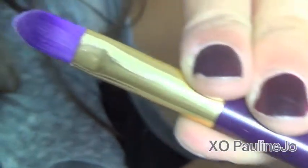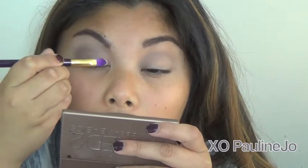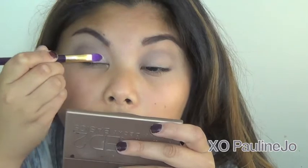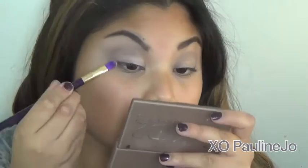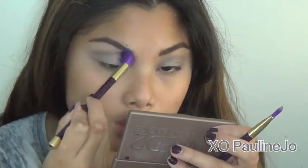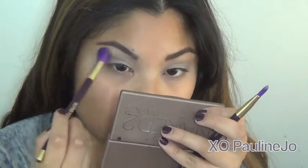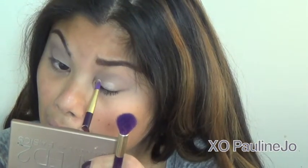Then I'm taking another brush from the same collection. I'm taking the color Skimp and packing it all over the eyelid. This one is pretty much just a flat shader brush, and the shadow has like a satiny kind of finish. Then I'm going back in with my blending brush, fusing all three colors together.